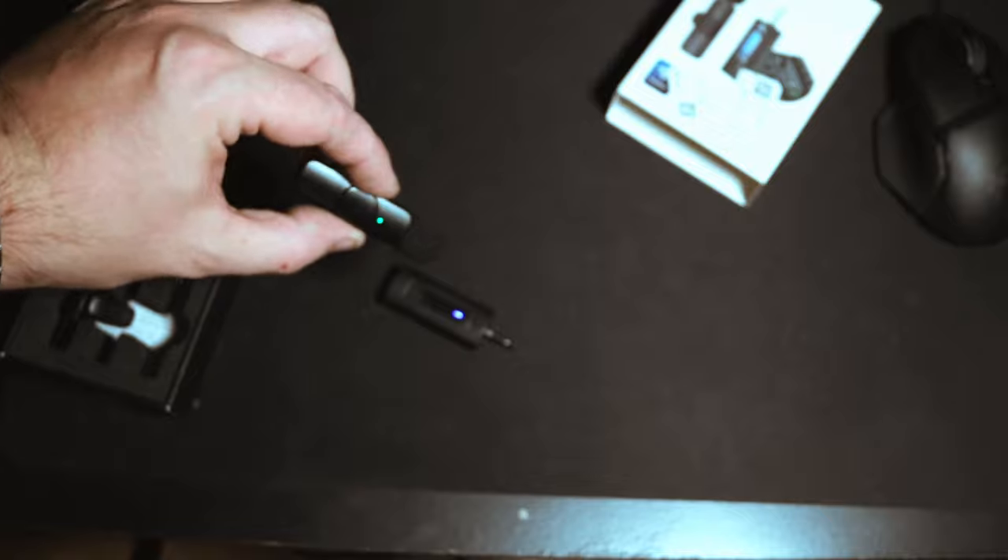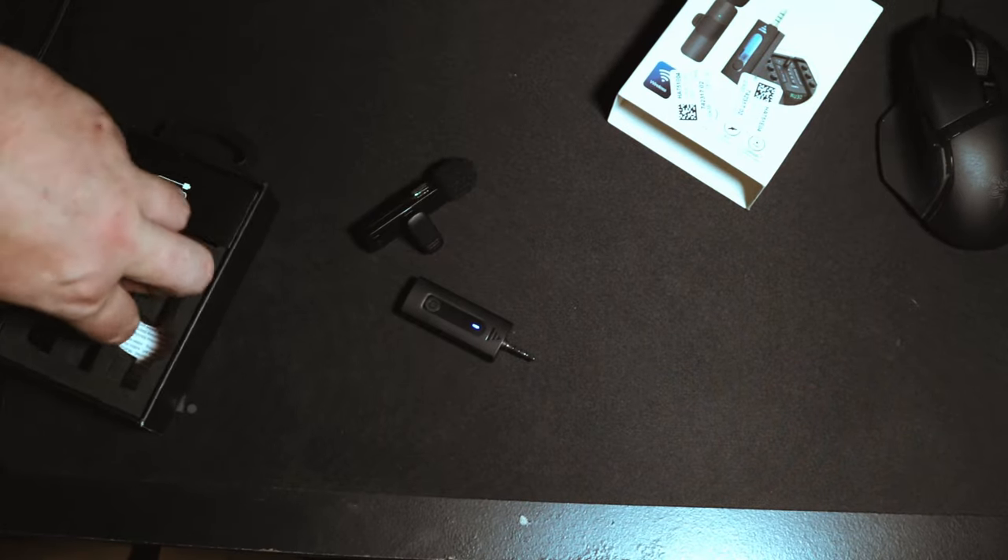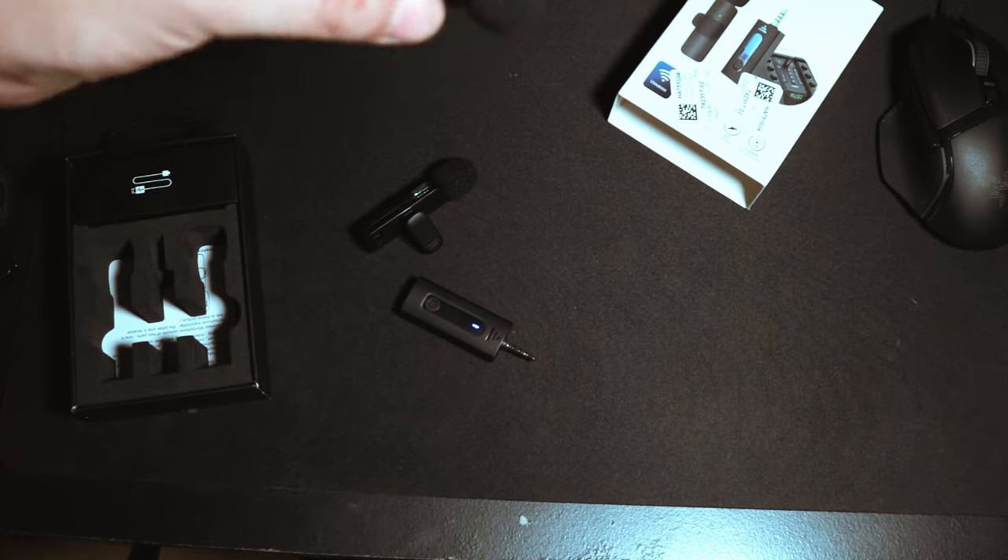For my camera, it has to be on blue. I tried it on green and I just get this high-pitched squeal. The transmitter stays on green, so that's what you get. It's got a clip and a pop filter on it.